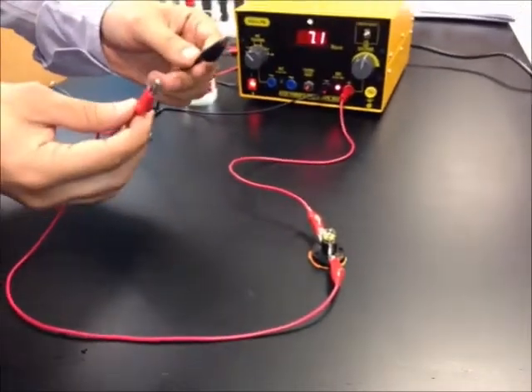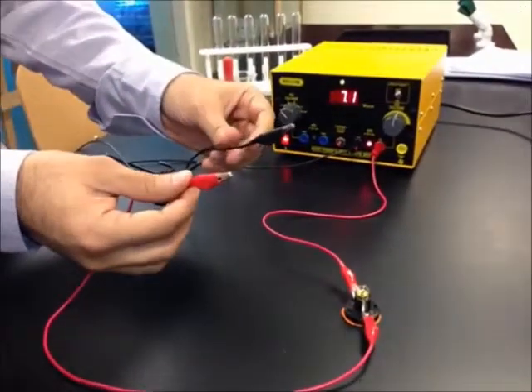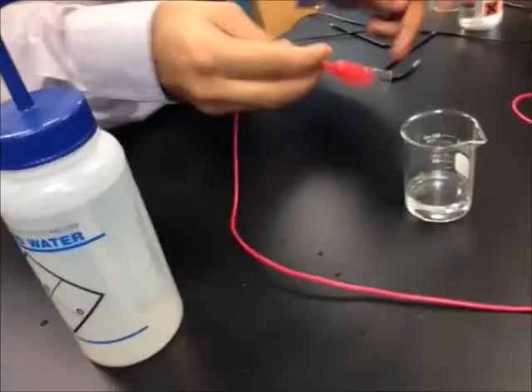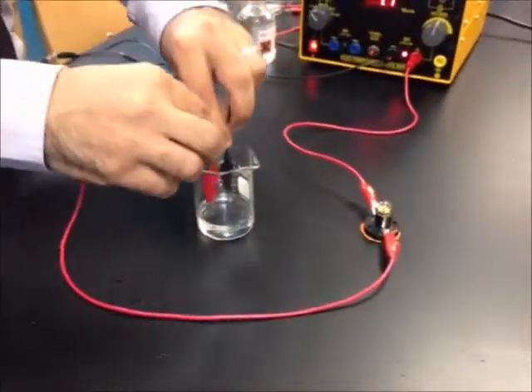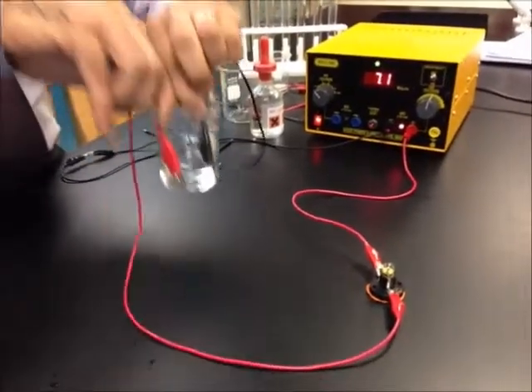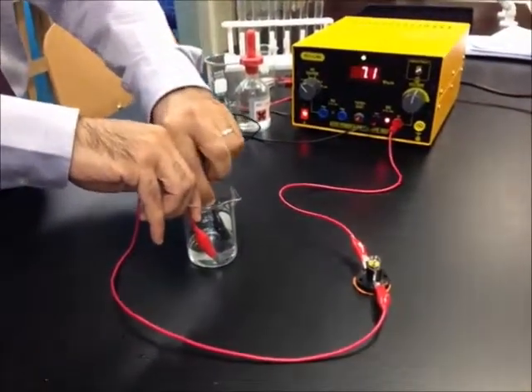Now I'm going to dip these two electrodes in water to check if water conducts electricity or not. As you can see, there is no light.